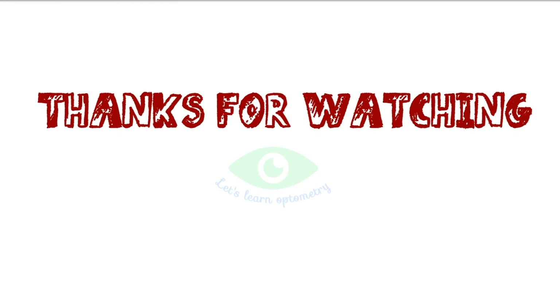See you next time on Let's Learn Optometry for more optometry and eye care videos.